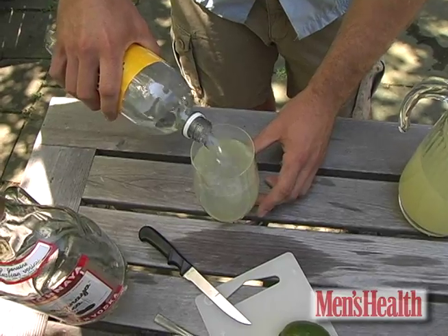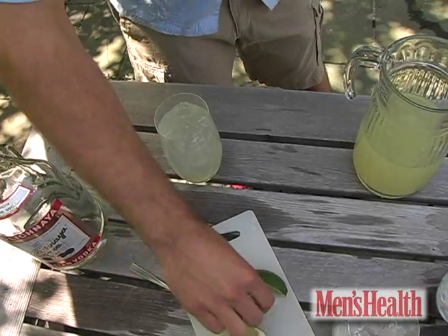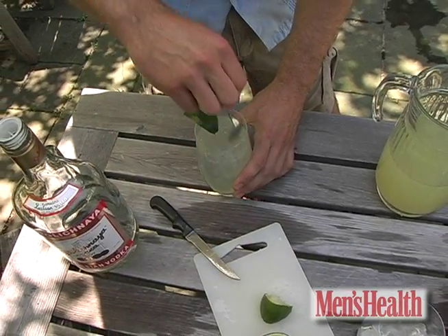Take a quarter wedge of lime, squeeze the juice in there, and then the final flourish — one more wedge of lime put up on the rim of the glass, and give it a stir.